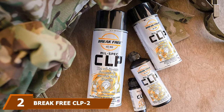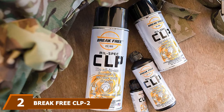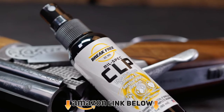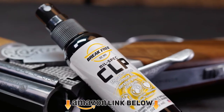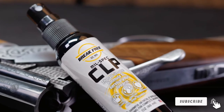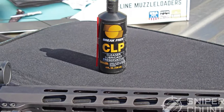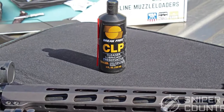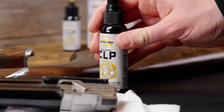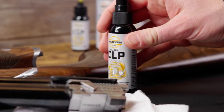Moving on to number two, we have Break Free CLP2. This lubricant is efficient — it really penetrates and works on the entire metal surface, getting into every crack. It eliminates contamination and gets residue away so you can easily remove it. We also noticed the long-lasting effect, as the lubricant minimizes adhesion of sand, grit, or other abrasives that enhance wear and failure.